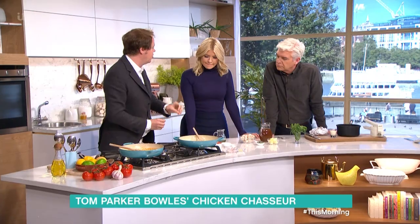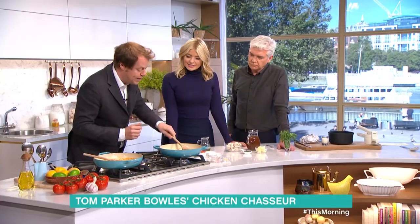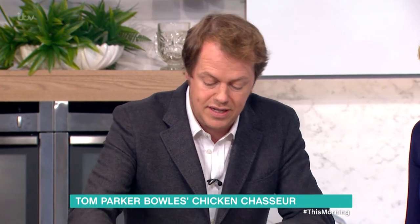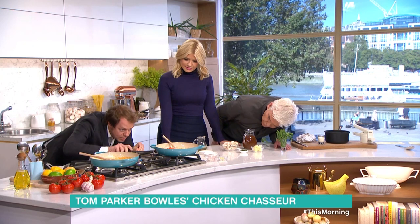Now this is the sauce bit. Start with butter — all good things start with butter, none of this clean eating rubbish. Healthy eating, yes, be balanced, but butter, shallots, garlic, until it's all nice and soft, then tomatoes — in they go.